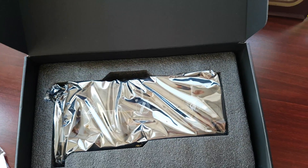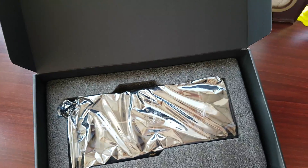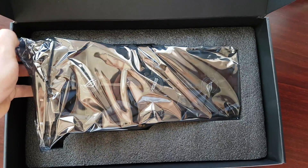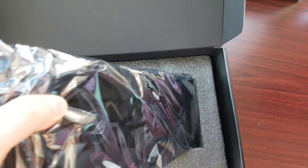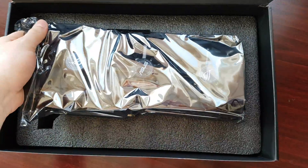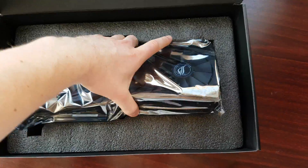After removing the foam, as you can see, here is the graphics card. It's a pretty beefy one, and from what I can tell, it's heavy.